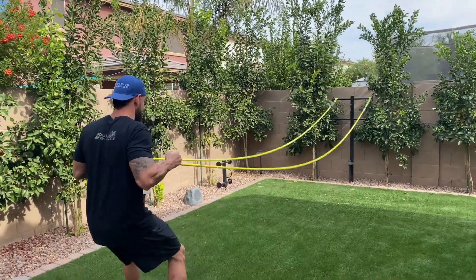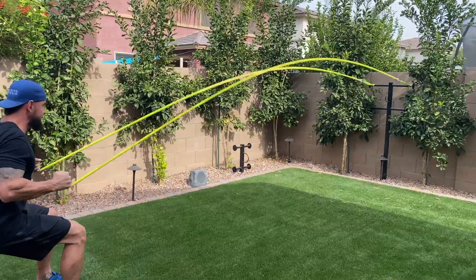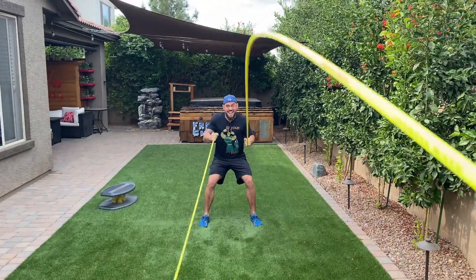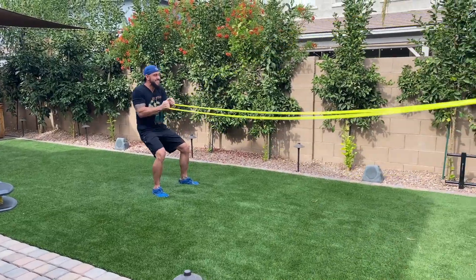I love the Inertia Wave. I've used it quite a bit. My clients like it. It's an outstanding ballistic trainer. It's really, really good for high-intensity interval training. I like implementing it into warm-ups and any kind of cardiovascular training.